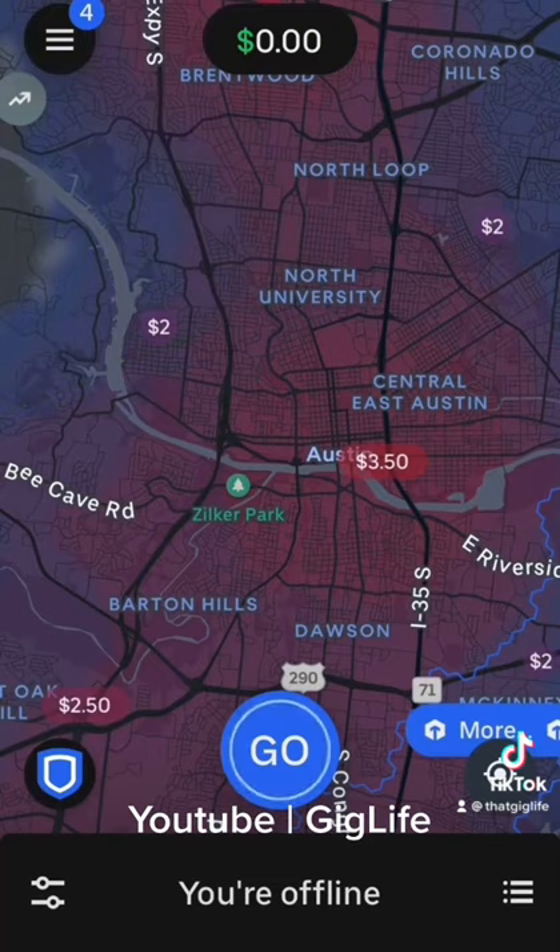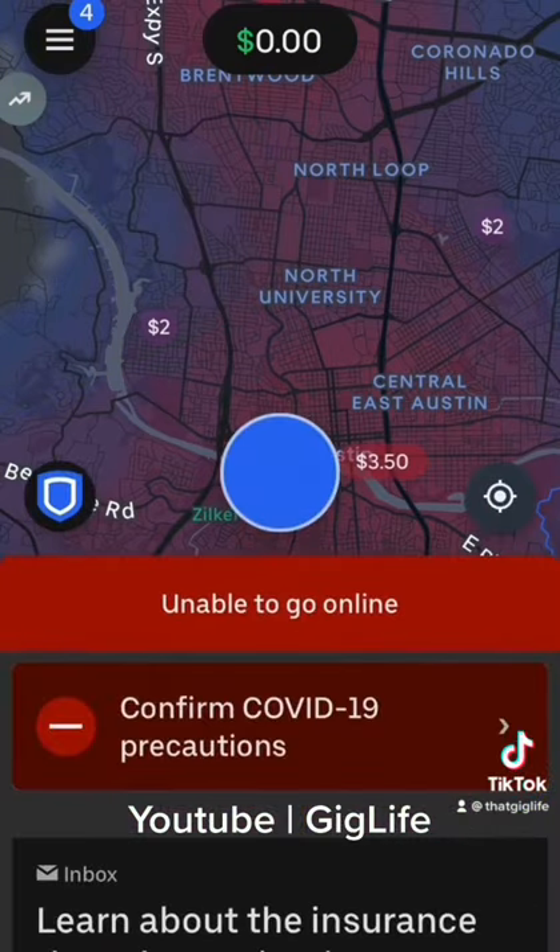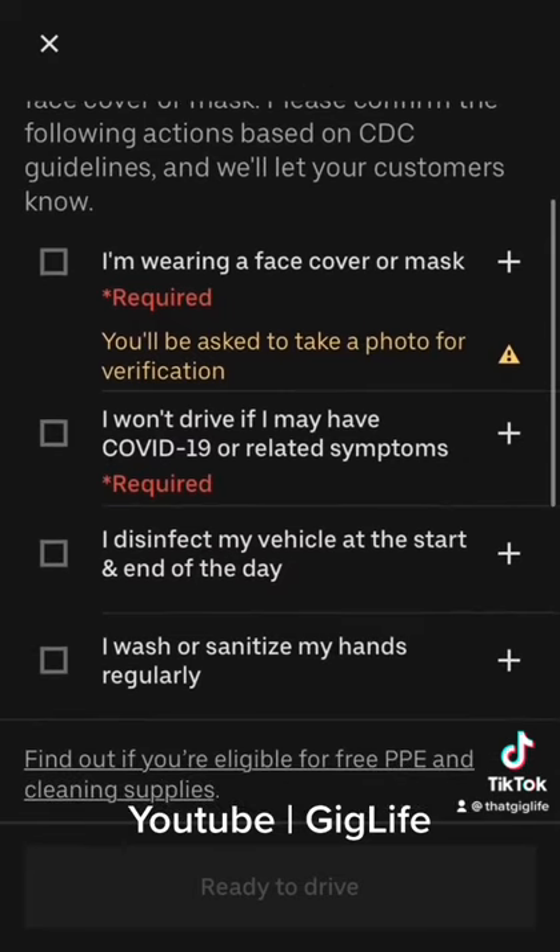Once I'm all set I just press the go button down at the bottom. It'll take me online, but not before I do the COVID screening check. You want to just check all these little boxes here, which will eventually bring you to an area where you have to verify your face.